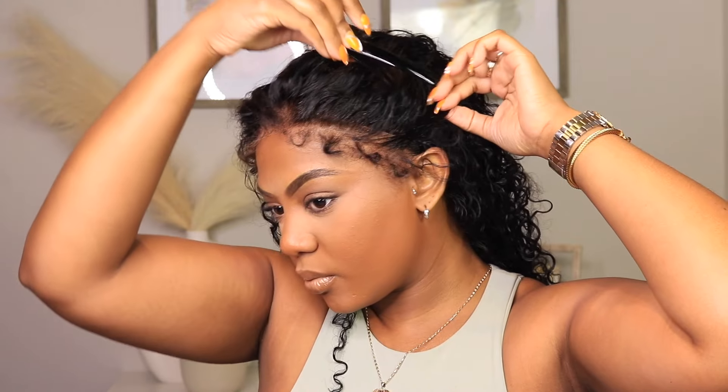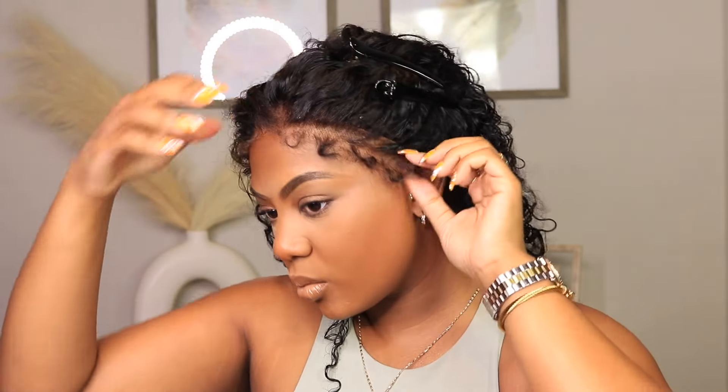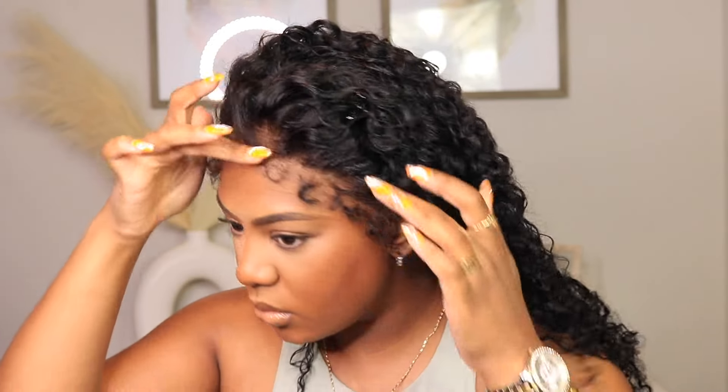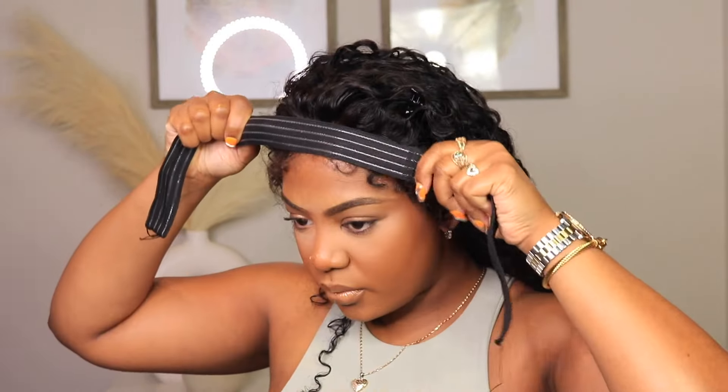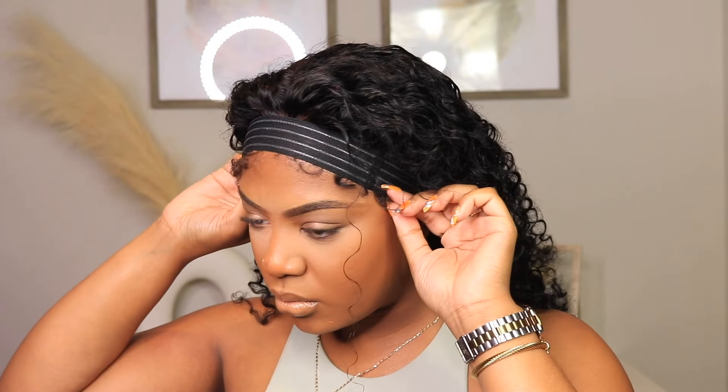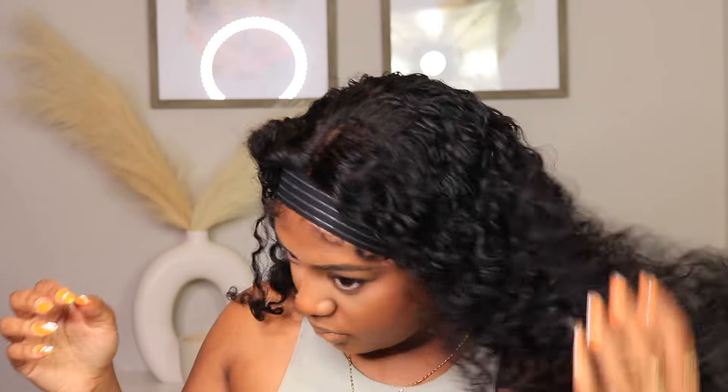This is the most low maintenance unit you could get yourself or someone else who really doesn't want those pressed out baby hairs and swoops. This would be an easy go-to, an easy work wig, an easy vacation wig. It's just perfect for my girls looking for something low maintenance. With the quality attached to the low maintenance of it all, I think you guys are really going to love this one.